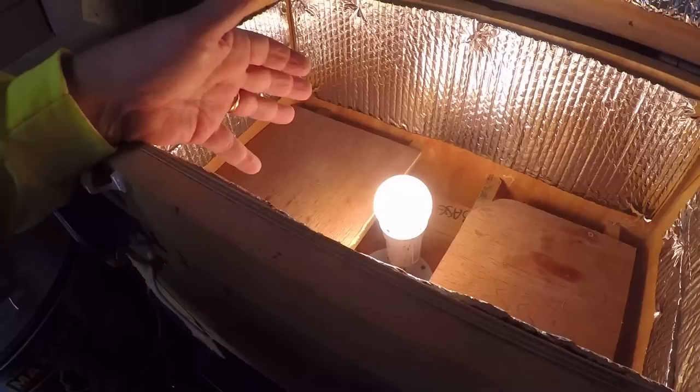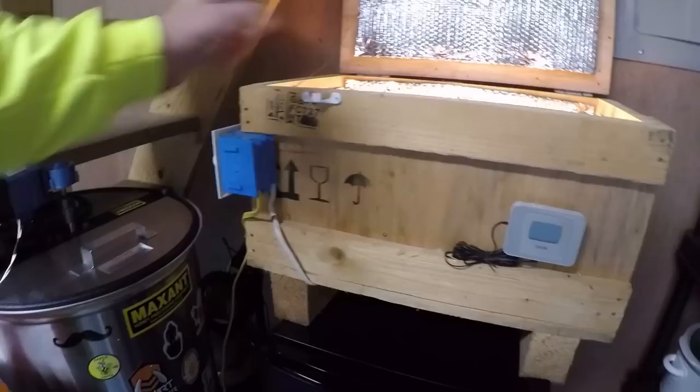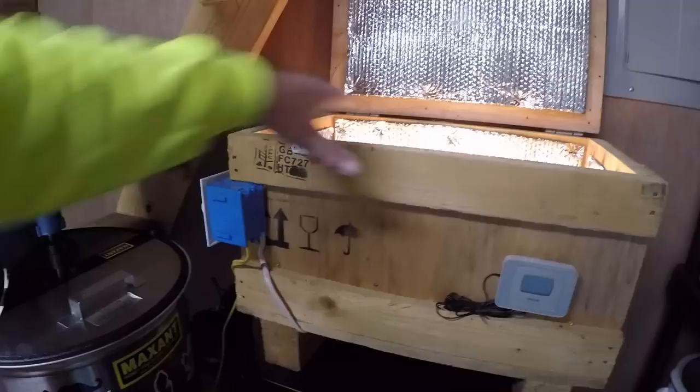The only issue with these types of heater boxes is those incandescent bulbs — as they cycle out of the system we're not going to see those anymore, so I don't know how that's going to work out in the future. A heat lamp will work in here, you just have to watch the wattage and socket type. There's no thermostat on this, but you can easily add one. I can fit 12 bottles in here overnight and they're liquid the next day — just watch you don't get it too hot.